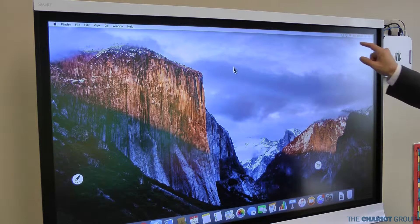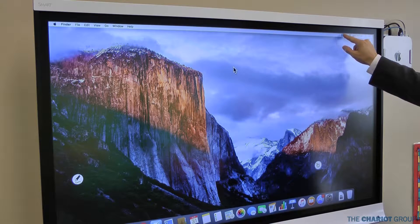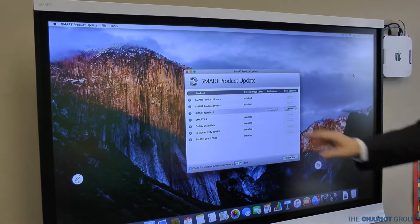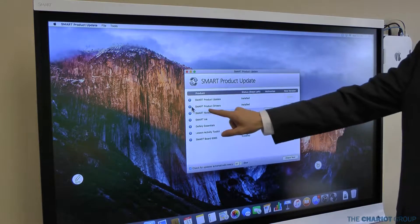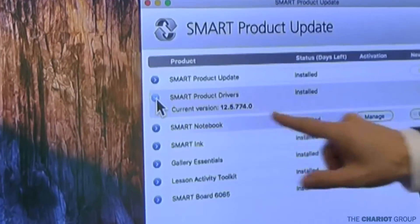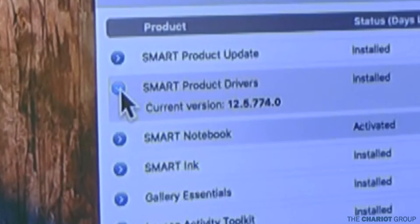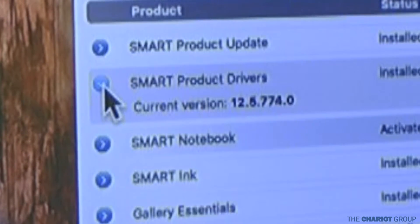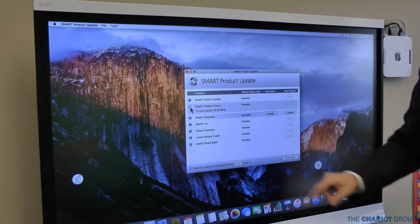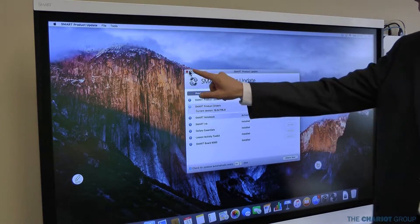The first thing you want to do is come up to your Smart Board Tools, click on that, go to Updates, then Check for Updates and Activation. What we're looking for is under the Smart Product Drivers. Click on that and we're looking for at least version 12.5. If you have 12.5 or higher this is going to work. If you do not, you'll need to update that — there should be an indication that you can update Smart Notebook to get your drivers to the most current version.